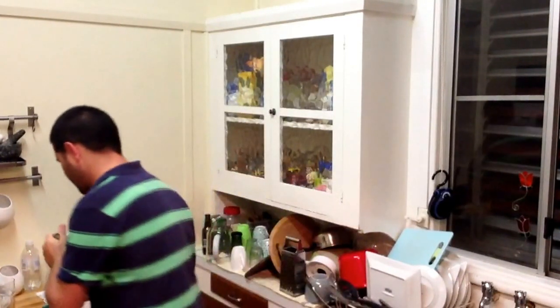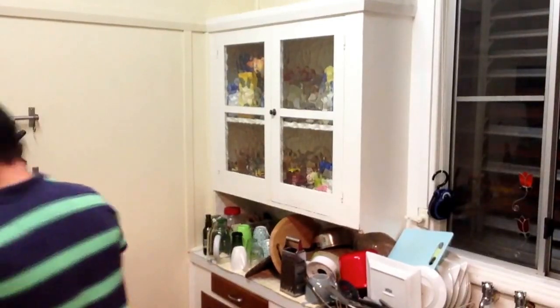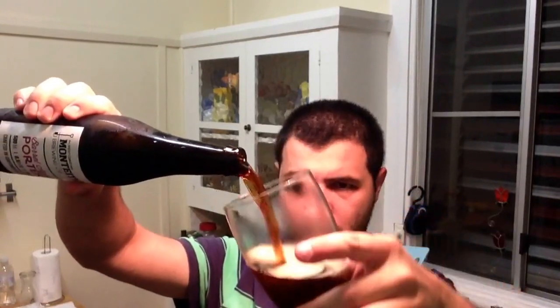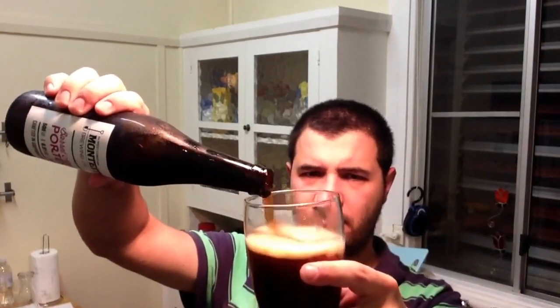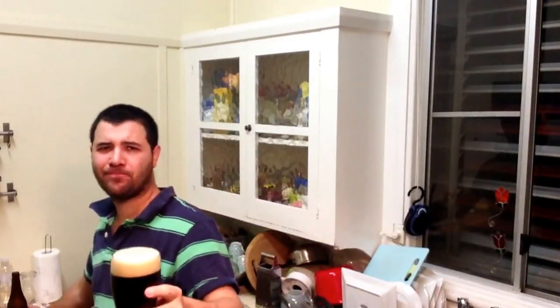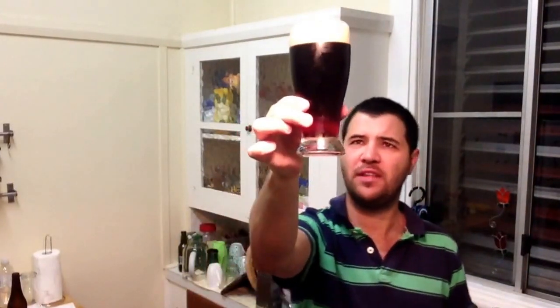I think I paid about $5.99 for this bottle, by memory. Here's a nice looking bottle — very attractive. Let's just pour it in. It's a bit hard when you're pouring above your eye line, but anyway, to give you an idea of the appearance in the light there.